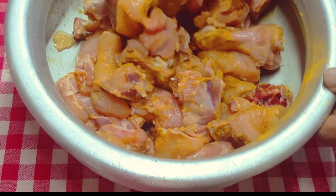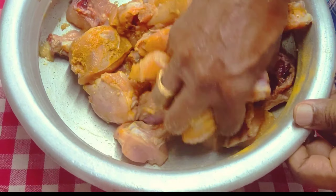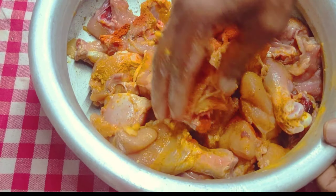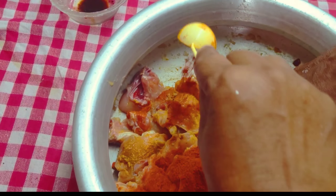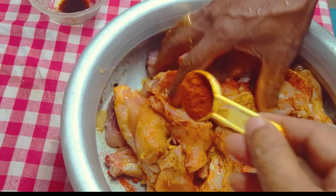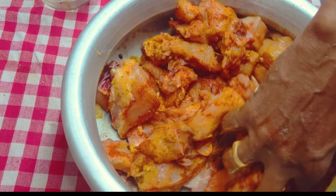I am going to add ginger garlic paste. That is 2 teaspoons of ginger garlic paste.